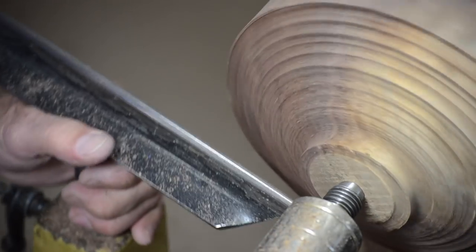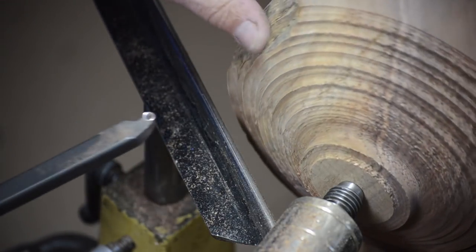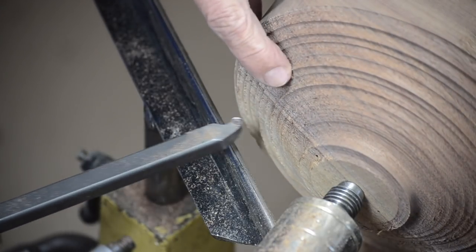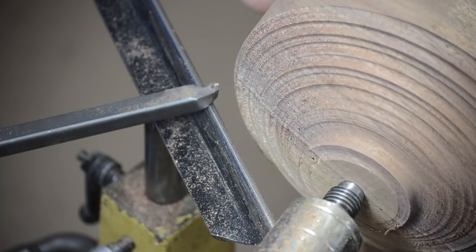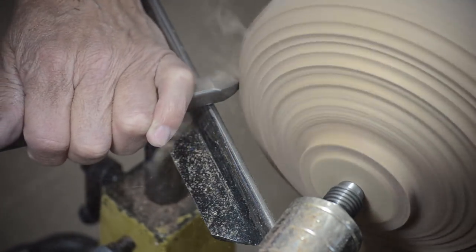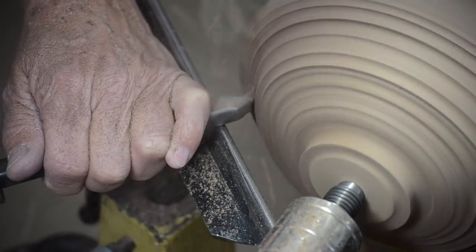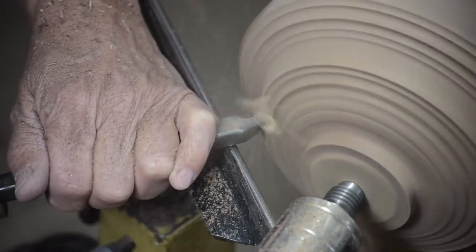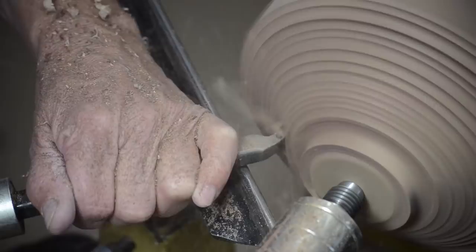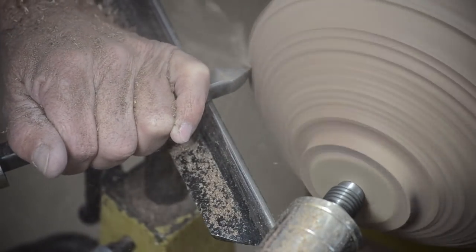Let me readjust the tool rest again — I was getting a lot of tool hanging over. As you can see, it leaves a reasonably rough surface, not terribly bad. On the side grain it's really good, but where it's cutting into the end grain or cutting uphill with the grain, not quite as clean. I'm being pretty aggressive, which is going to leave less of a clean surface. I'm going to start trying to visualize the shape now and see if I can get a little closer to what I want.